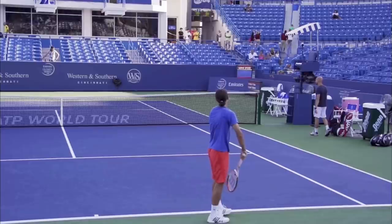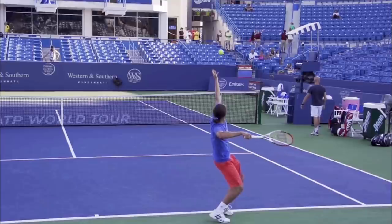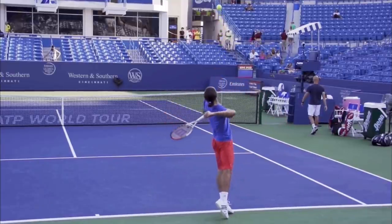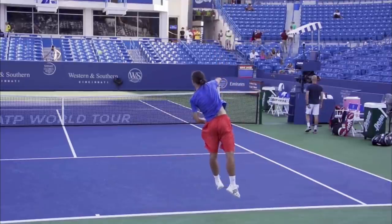So to loosen up your serve, hit a faster serve, and actually hit the sweet spot more often: toss lower and have a quick arm action that's nice and loose. If you do, there's no doubt you're going to gain confidence, win more matches, and play much better tennis. This is Ryan Reedy from 2MinuteTennis.net — you got this.